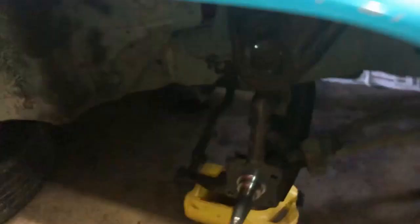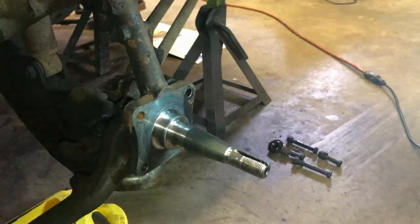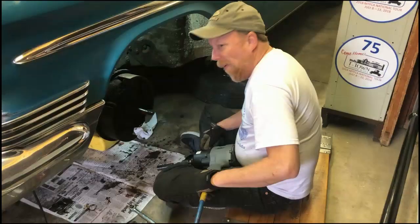We'll go around to the other side and show what it looks like — I've already got that one done. So we're down to just the spindle. After cleaning it up, the new kit will just bolt right onto this spindle, and we'll put new rotors, calipers, and rubber hoses on it for the disc brake conversion.